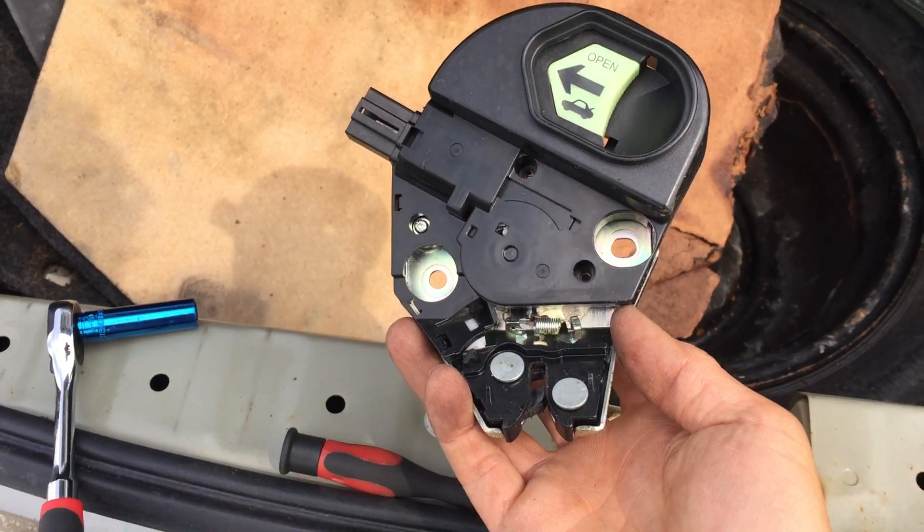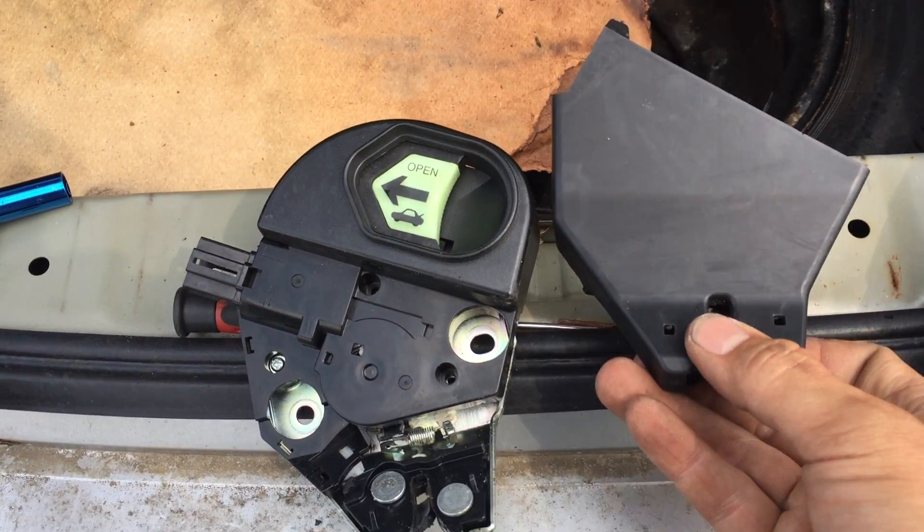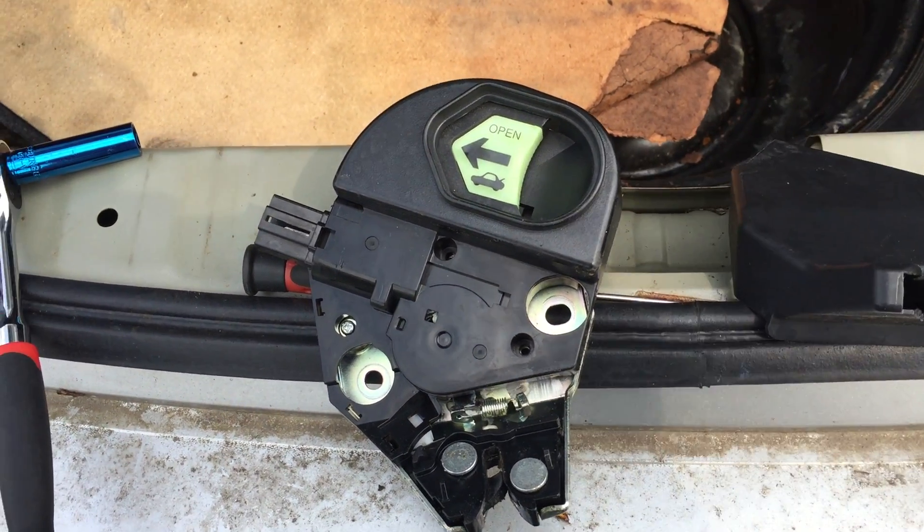There we go, that's what the latch looks like. And here is the plastic cover — there's two panels coming out. That's what we have.